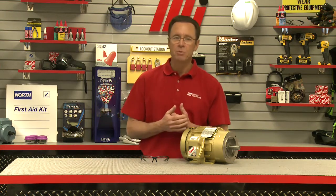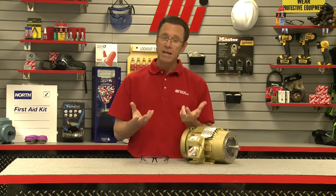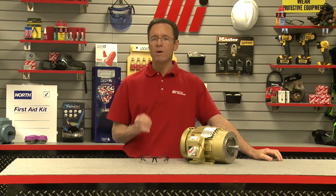An example of this would be a motor with a 1.0 service factor designed to provide 10 horsepower — that motor cannot handle more than its nameplated 10 horsepower. While a 10 horsepower motor with a 1.15 service factor can handle up to 15 percent more horsepower demand beyond its nameplated rating, giving it a total capability of 11.5 horsepower for intermittent duty.